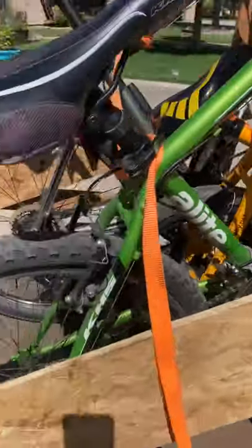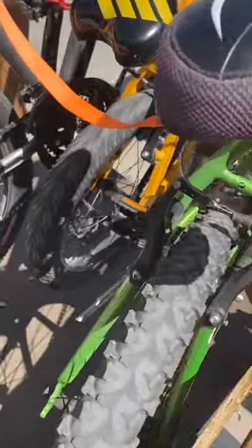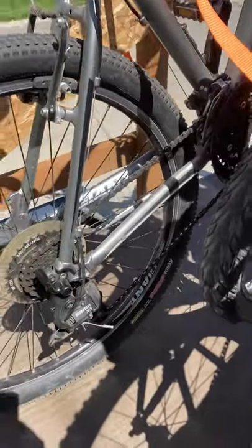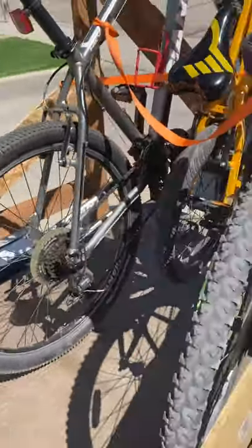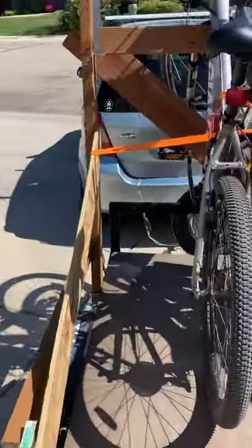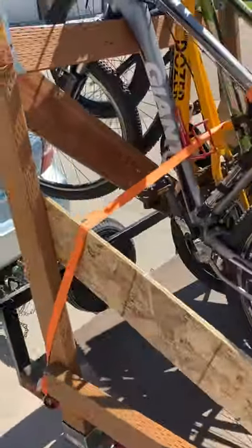I just used some scrap wood that I had hanging around. You can see that one popped out on me on the road, probably because of the strap.